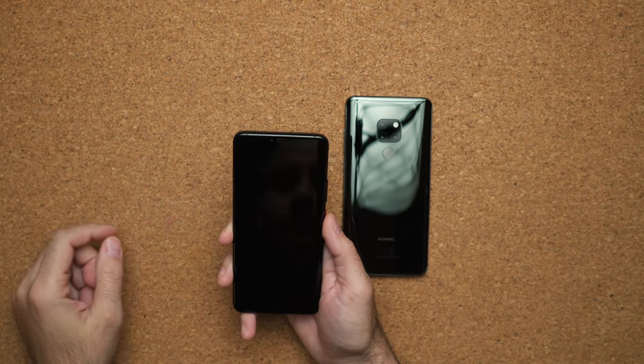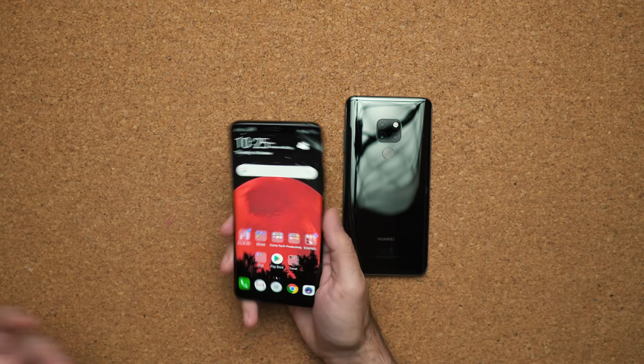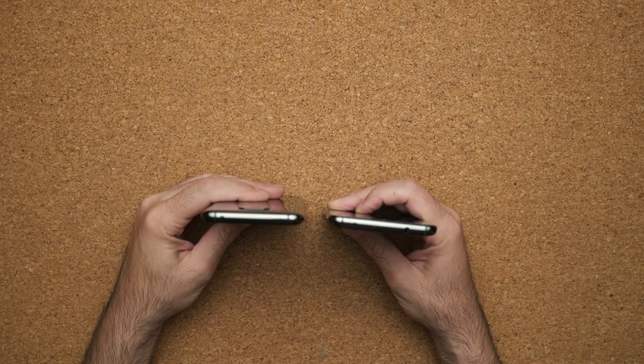I'll be honest with you — as cool as having an in-display fingerprint sensor is, it's not nearly as quick as having a physical piece of hardware. With the in-display sensor, you have to shake the phone, wait for the sensor to show up, and then by the time you press on it, I could have been in and out of the other device two or three times. I also like the fact that there's a headphone jack on the Mate 20, which is something not present on the Mate 20 Pro. So if you like your wired headphones, the cheaper device gives you that feature.